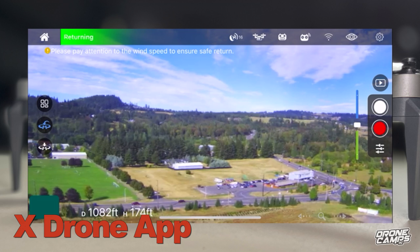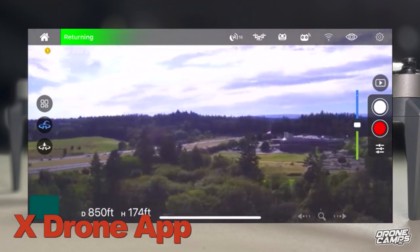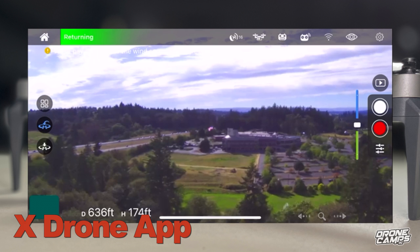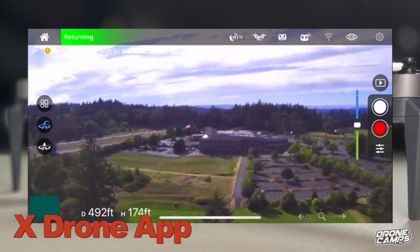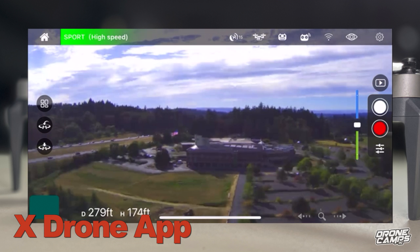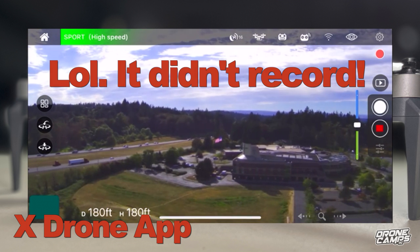Let's go ahead and press return to home — it's making its way home and you can see the video coming back in. If your video app ever crashes on you, you can still turn the yaw and look where you're going as you're heading home. We don't have any obstacle avoidance sensors on here, so you want to be able to throttle up and down if you see a big tall tree coming. I'm going to cancel return to home and put it into high speed mode — let's check out high speed mode.